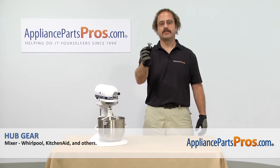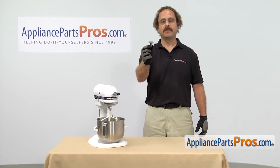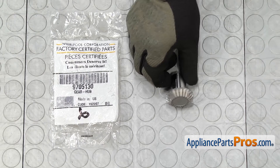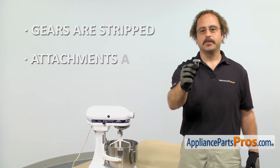In this video we're going to show you how to change out the KitchenAid mixer hub gear. It's going to be a very easy repair and it's only going to take a few minutes to show you how to do it. If you already have one of these, great — if not, you can click on the link below or get it at AppliancePartsPros.com. When you open up the package, you're going to get the new hub gear. The hub gear is located at the front of the mixer and it drives the attachments. The main reason to be changing it out is if the gears are stripped and the attachments aren't being driven.